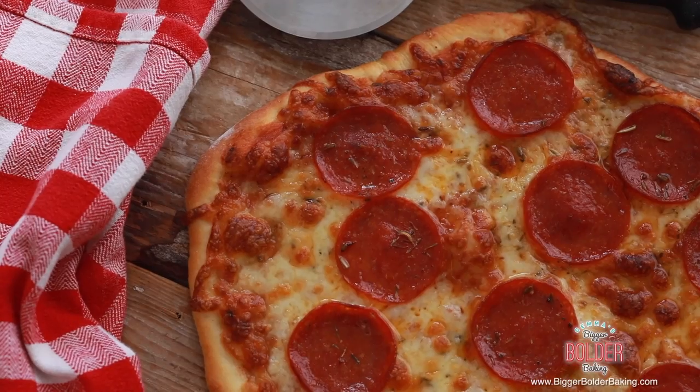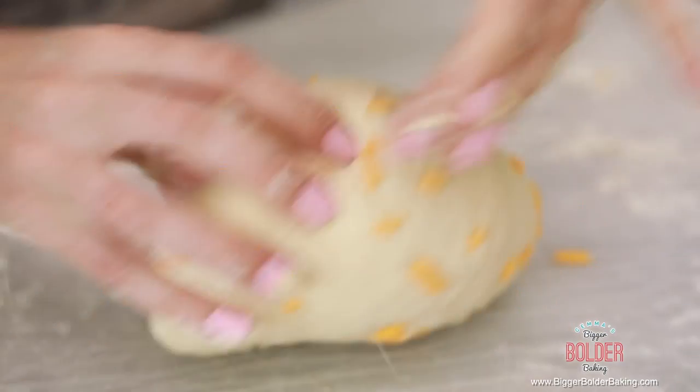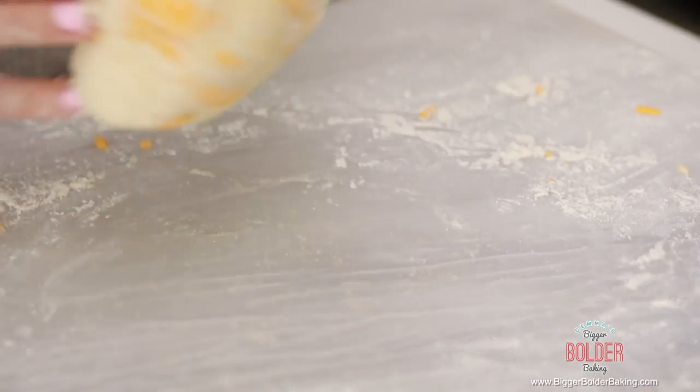Every Sunday I'm going to be releasing a new video of the different variations you can make from this dough, like pizza, cinnamon rolls, even a Nutella loaf. So make sure you stop by every Sunday and see what we're baking.